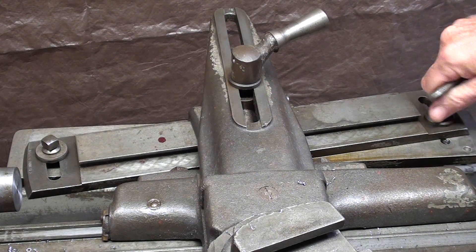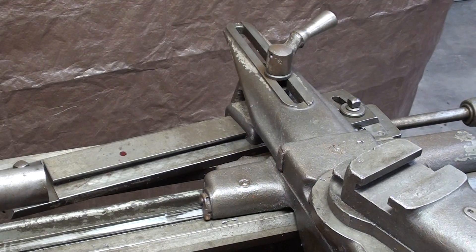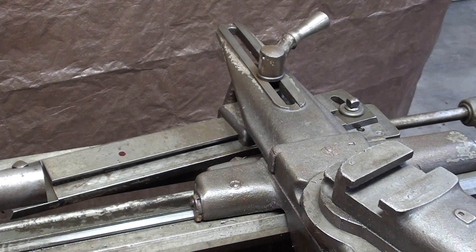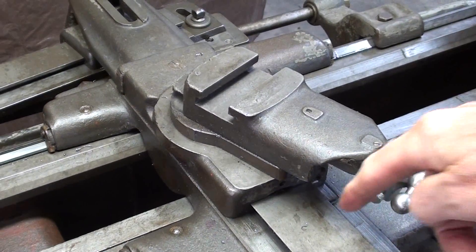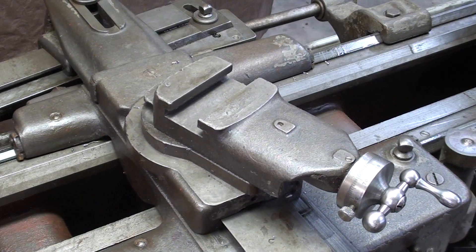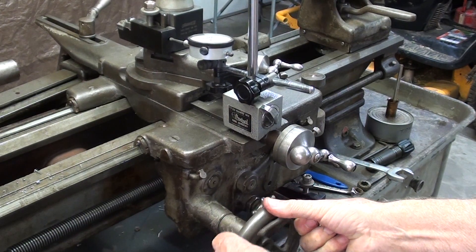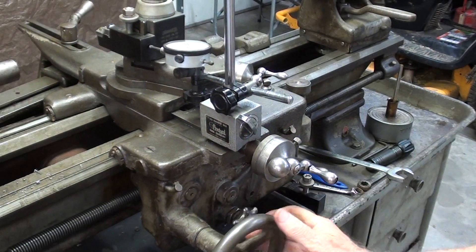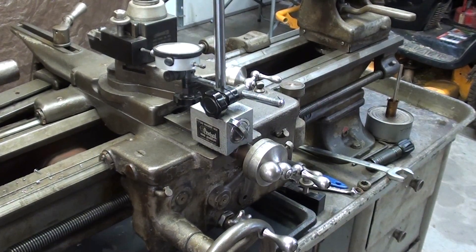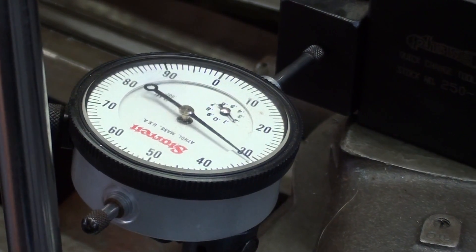I'm not going to run the machine — this is just a trial run. As I turn the carriage hand wheel, watch the shoe back here that will follow the angle. I'm going to put a dial indicator in place to help you understand that. Watch the cross-feed move in toward me, the operator, as I crank the hand wheel. I'm moving the carriage hand wheel and you can see the indicator feeding — right now it's feeding out.